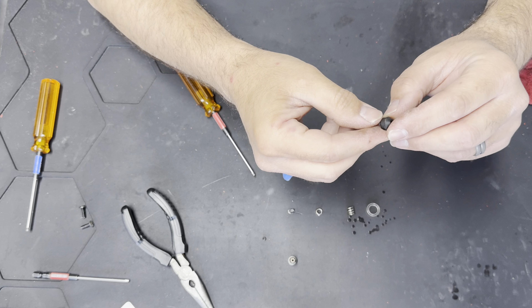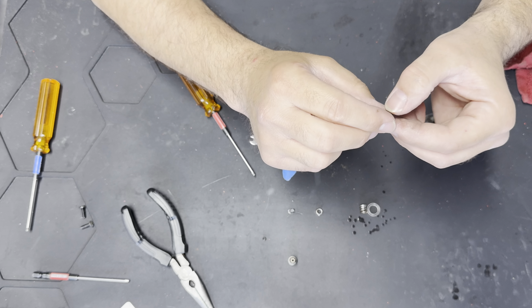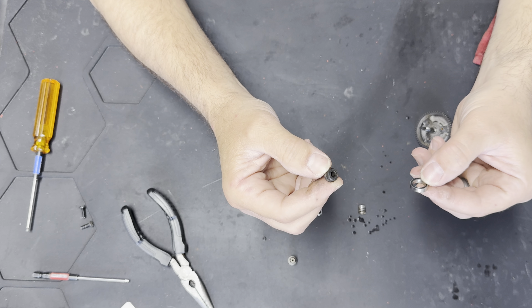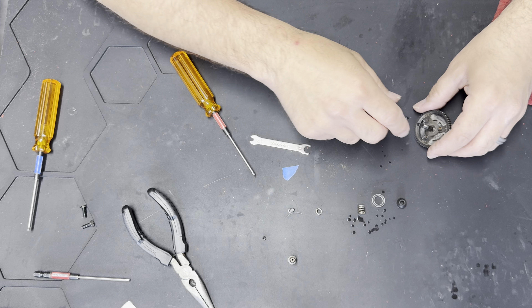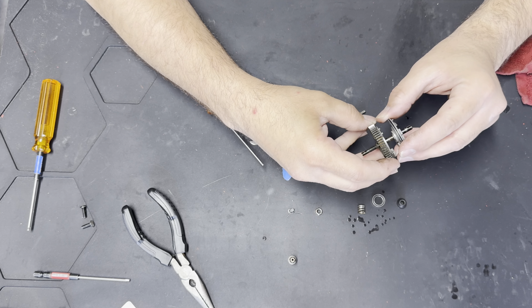A lot of guys put the aluminum bearing carrier in, and there's nothing wrong with using aluminum, but if the aluminum gets really hot it can actually get stuck and seized on the bearing. That's where I kind of stay away from aluminum parts — I don't really go aluminum on much. Anyway, let's go ahead and take the slipper off.